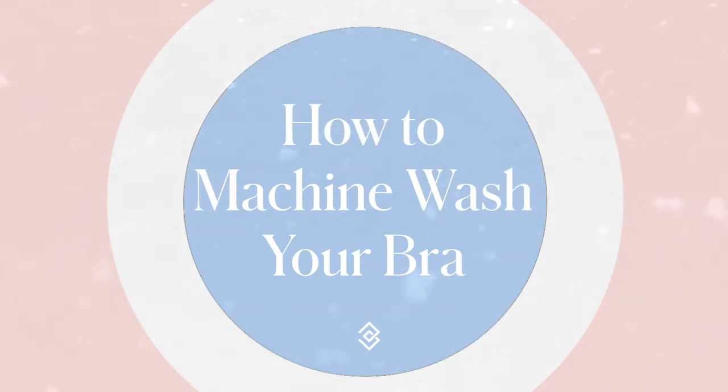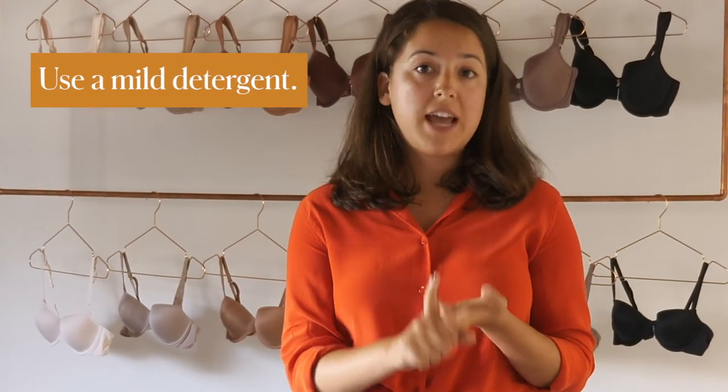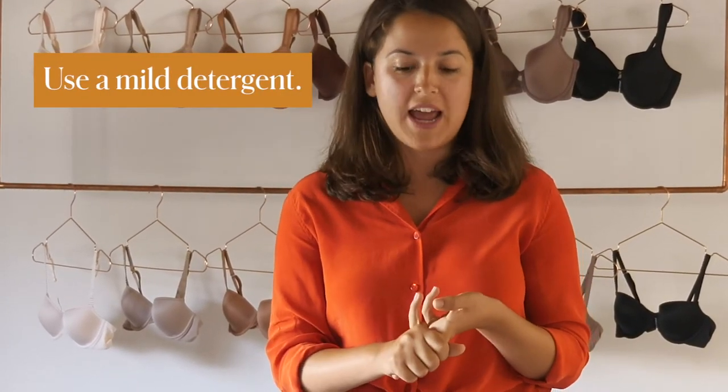If you do decide to put your bra in the washing machine, that's a great option — I honestly do that myself — but you need to follow these steps. Use cold water, a gentle or delicate cycle, whatever your washing machine has, and use a mild detergent.